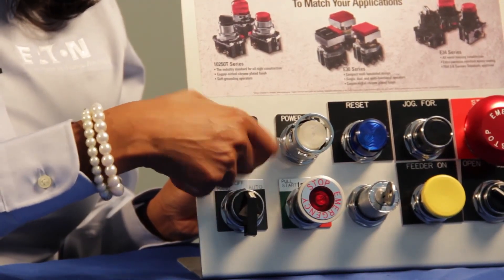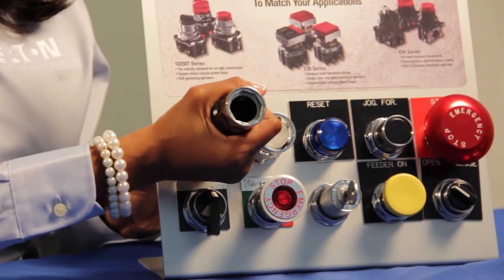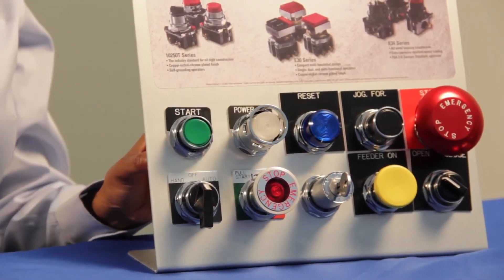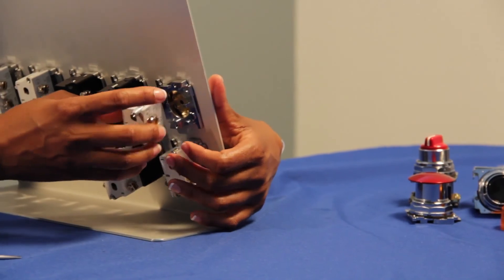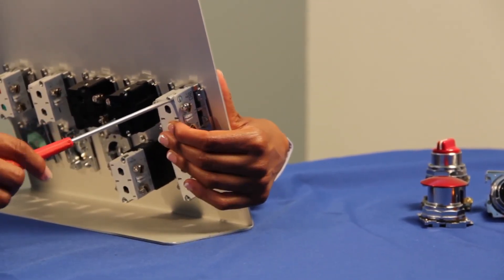Insert the mounting nut and use a wrench to secure the operator firmly to the panel. Then you will screw in the contact block to the operator. Make sure to align the screws on the contact block to the holes in the back of your operator and screw firmly.